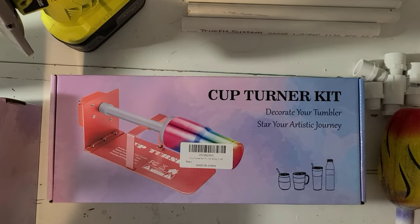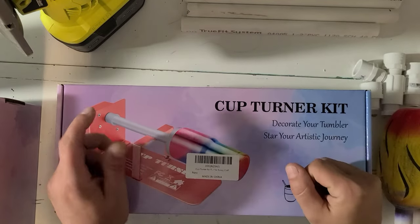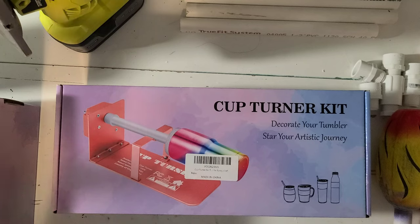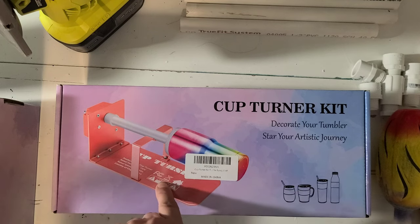Hi guys, it's Ray. Today we are going to work on a project. I'm going to show you what I use for turners, what I use for my arms. We're going to build some of my wands - arms, whatever you want to call them. I will show you how I convert these turners to hold the arms universally.